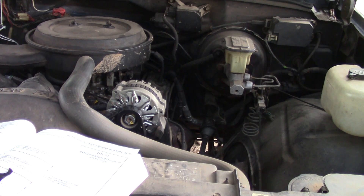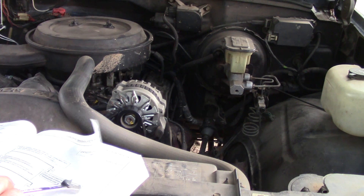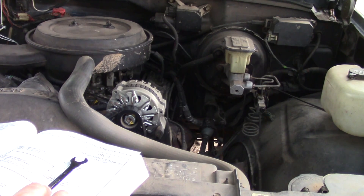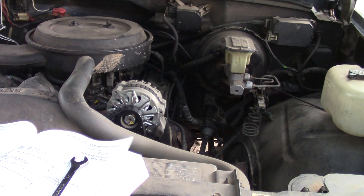Going back a few steps: when you jump the purple wire to ground with the engine running and the scan tool reads below 200 millivolts, then you have a faulty O2 connection or a faulty O2 sensor — and chances are it's going to be the sensor.